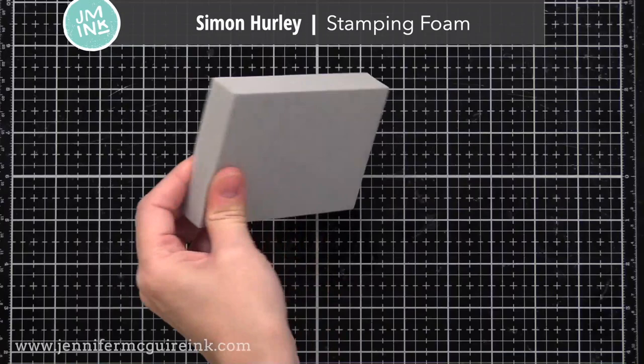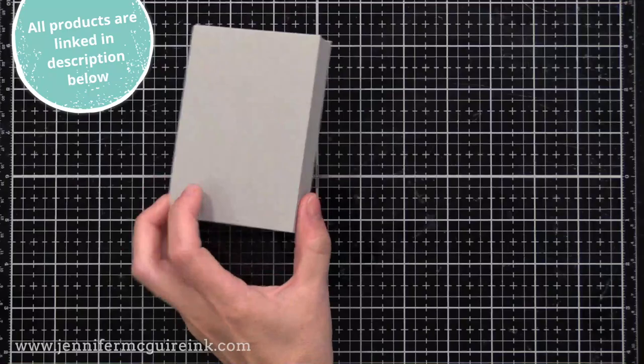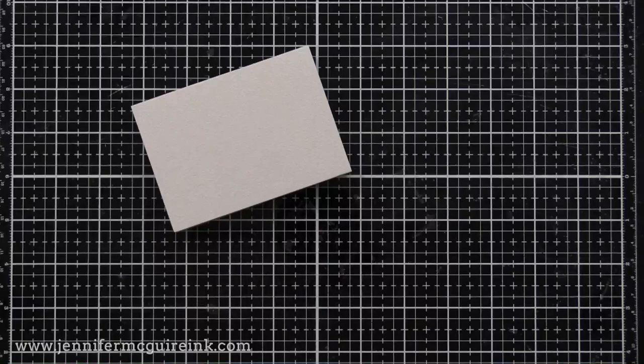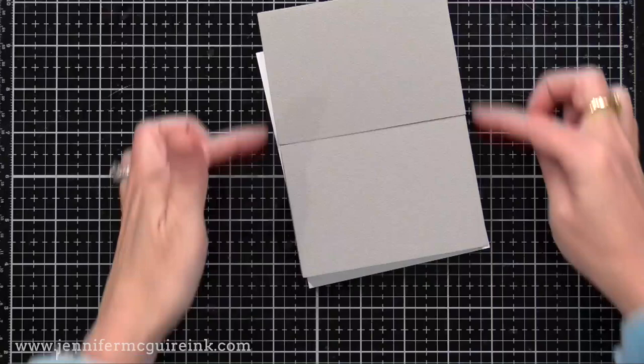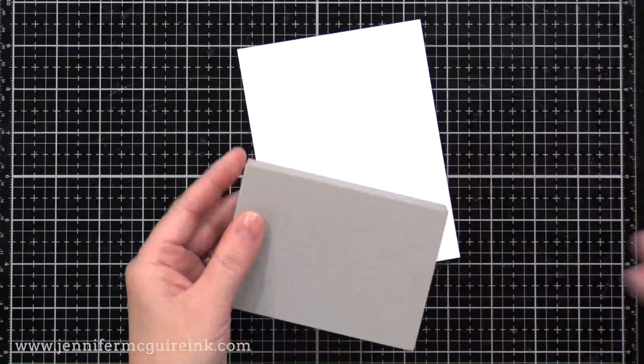From what I've heard, there was a stamping foam long ago in the industry. I don't know how I missed it back then, but I never had used one before, so this is new to me. If you have one of those stamping foams from long ago, you could probably use that. This stamping foam is three by four and a quarter, so it fits nicely in the center of a card, or you could tape two together and cover an entire card front. I like when it's just one in the center — it's a great backdrop.